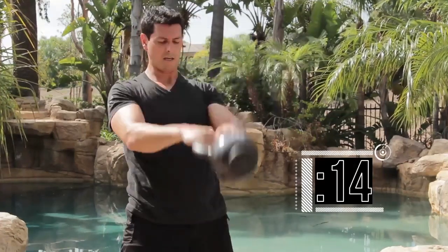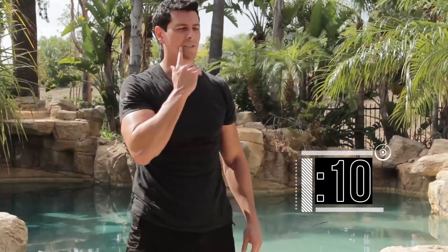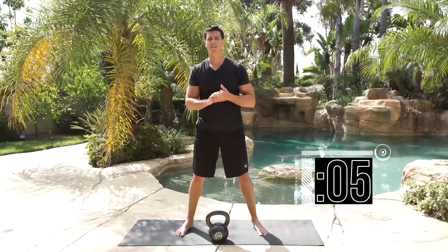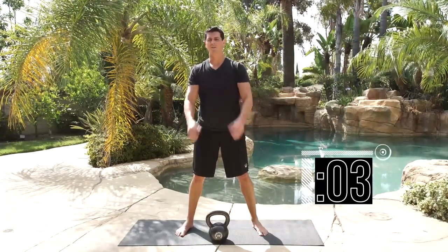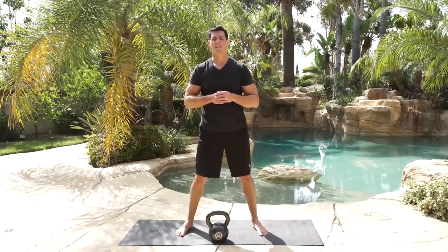10 reps — sit down again. About 10 to 15 seconds rest, keep it going. Line up the weight if you need to. Remember, it should not be tiring out your arms — use your hips. Nice work.